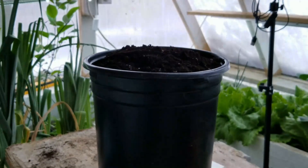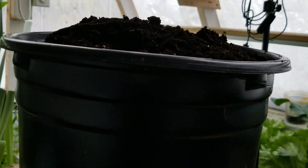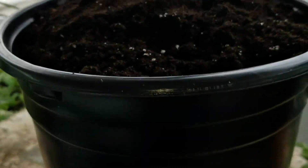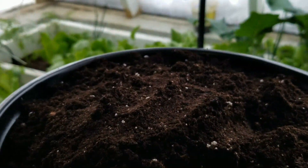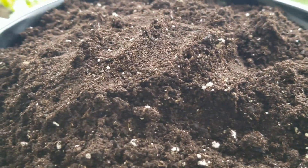So I've got my pot — he's nice and deep, about 16 inches — and I've got it filled right to the top with Promix. He's filled right to the top, almost overflowing with Promix. The reason for that is I'm going to squat all that down now and make a nice planting bed for those little seeds.